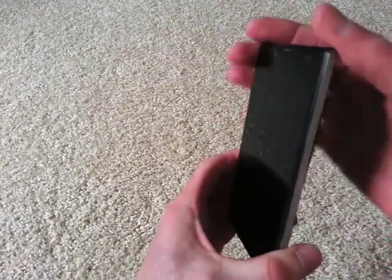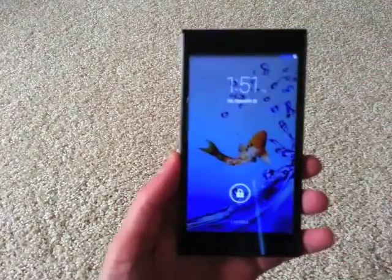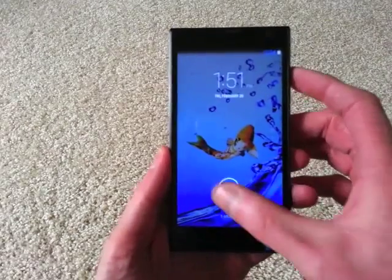In terms of the design, you can tell it's more squarish, like a lot of phones are these days. But yeah, that's the hardware in a nutshell.